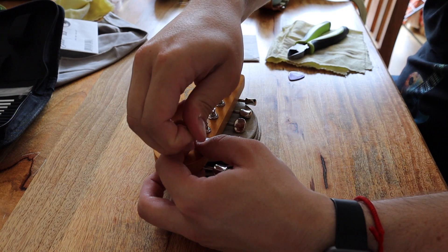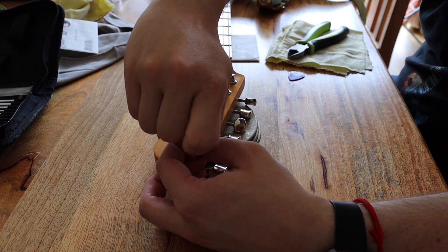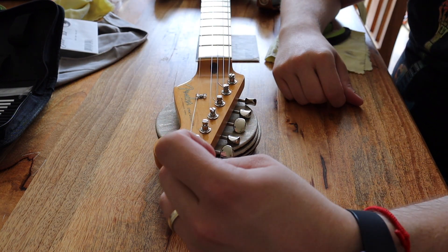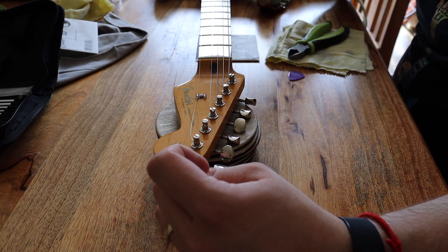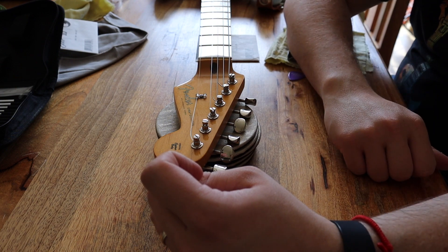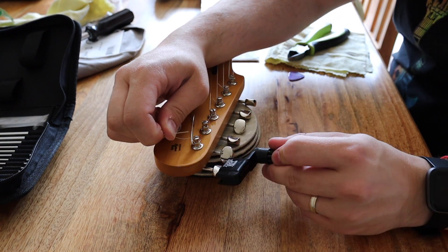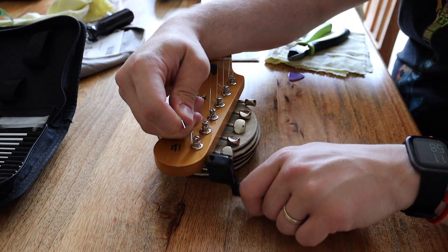I pull it here, making sure I'm holding down the string so it doesn't all pop out. As you can see, the string is nearly done — I just need to tighten it, but it means I haven't spent all that time turning the tuning peg and potentially wearing out the gears. If you don't have a string winder you'll be here for hours with a sore wrist, so do get a string winder or one of these guitar kits.